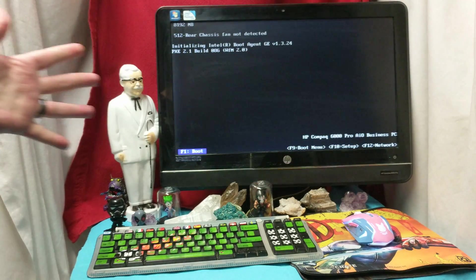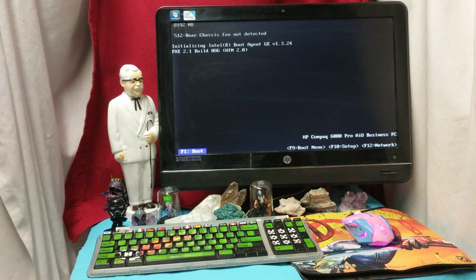Ladies and gentlemen, how's it going? Once again, I'm your boy Nev from Neztek, but today we are checking out a 10-year-old HP Compaq 6000 Pro. This is something made for enterprise.